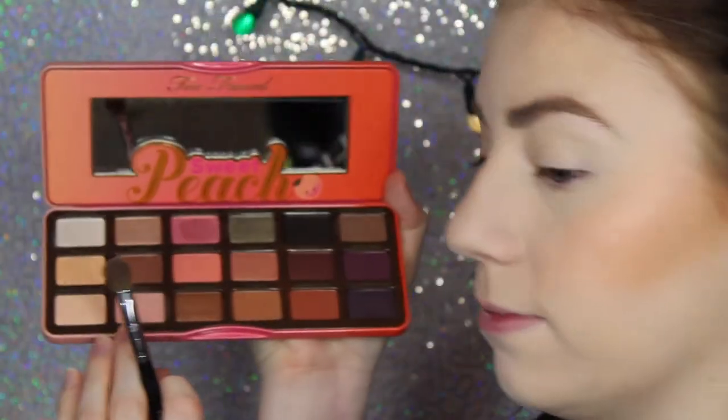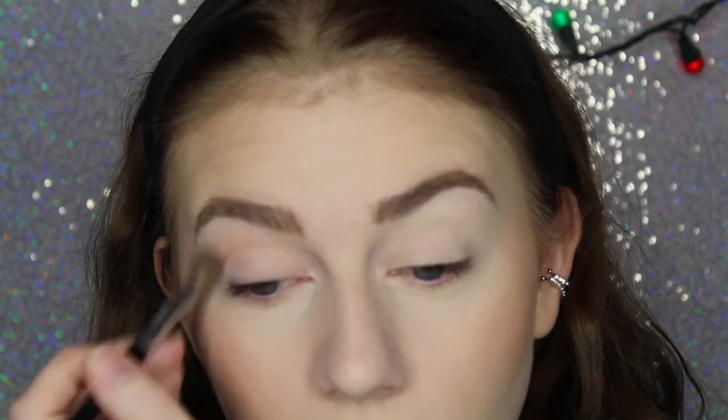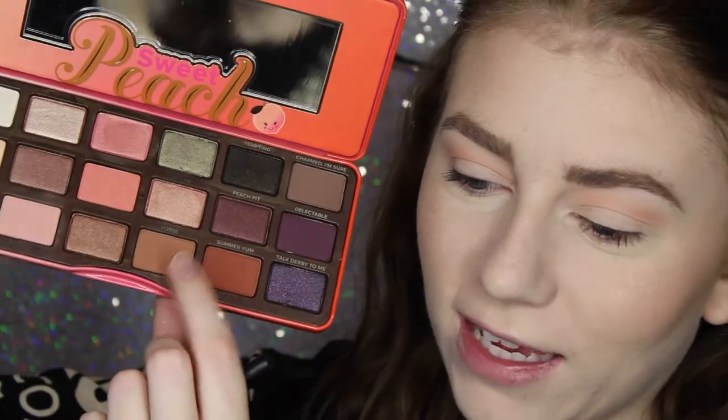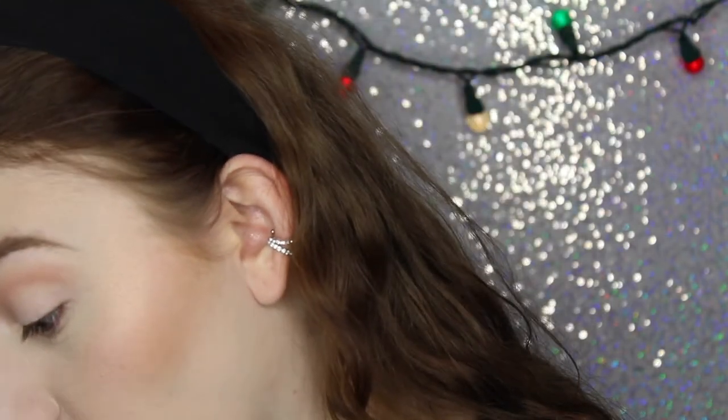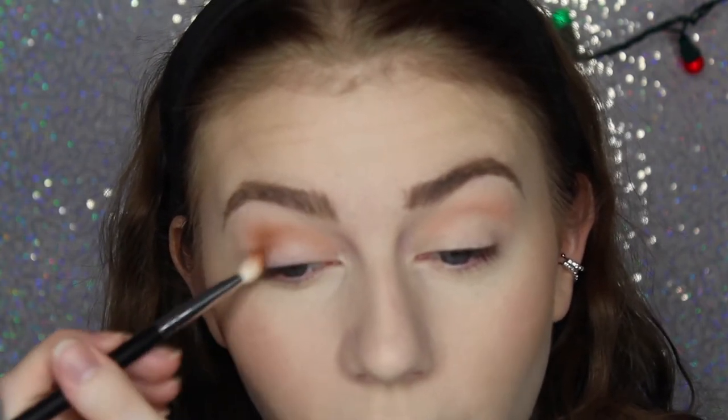I'm going to take the shade Georgia — a beautiful neutral-looking pink color. I love it. I'm going to start blending that into my crease. It looks so good. Then I think the shade Puree, which is a nice light brown — a very warm-toned brown — I'm going to take this in the same area but a little bit lower, focusing it more on the outer corner to create a little definition and more of a shadow, and start building up the crease.